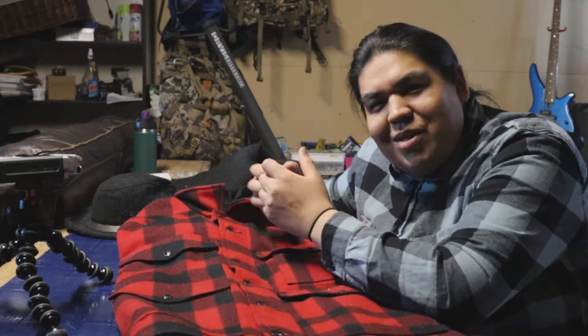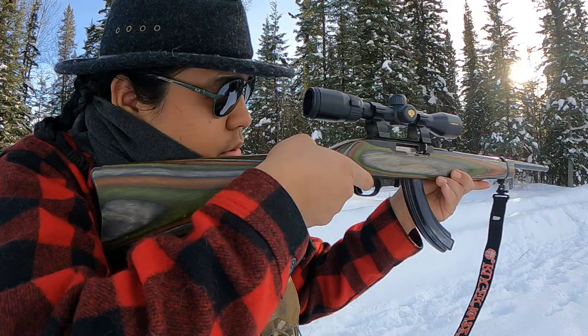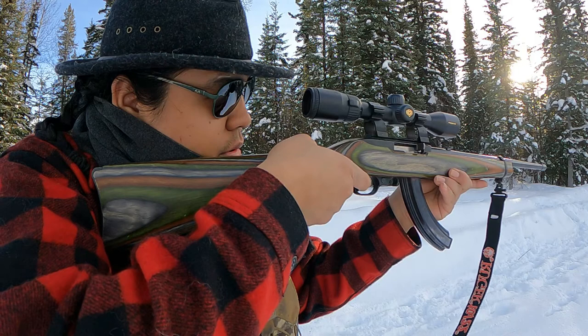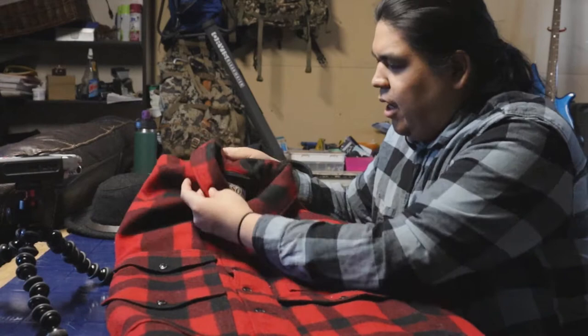Why that matters is when you're hunting and out in the bush, you don't want to be sounding like George Costanza in that Seinfeld episode where he wore track pants under his suit. You want to be quiet. This jacket is super, super quiet. And one thing about it too is it's super cozy — you're just warm when you're outside, and that's what I really enjoy about this jacket.